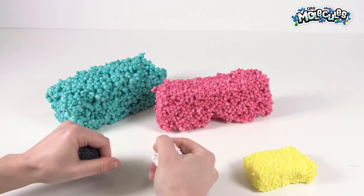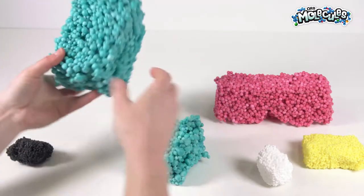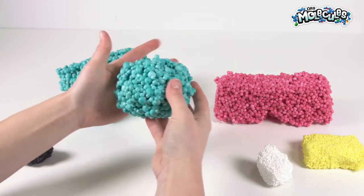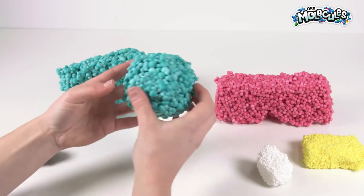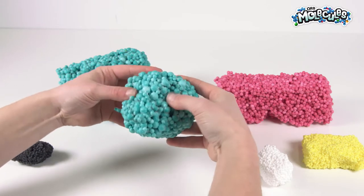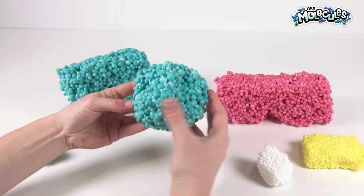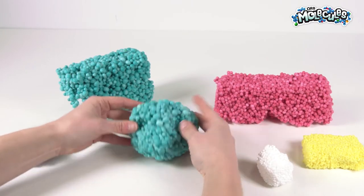We're going to start with the head. Let's go ahead and grab some aqua and just make a nice circle — a head-shaped ball. We want to make it kind of flat on the bottom so that when you build the body you can put the head on nicely at the end. We're going to give it a little bit of a shape, some eye definition where we want the eyes to go, and then give it a little bit of a snout right at the front — pinching and moving the balls around. You can push it down on the table to give a little flat surface on the bottom.